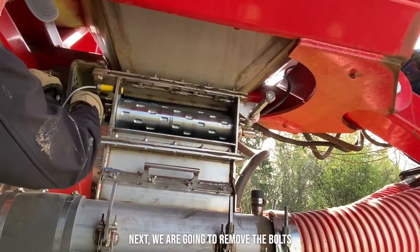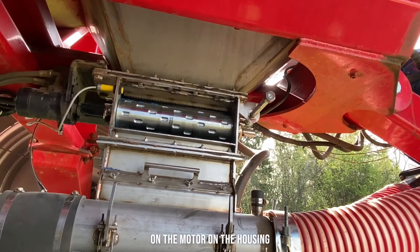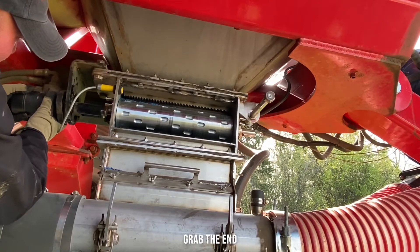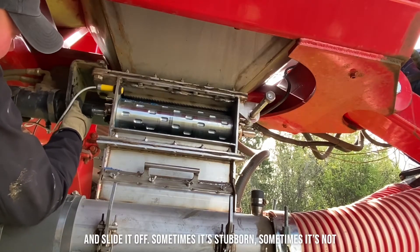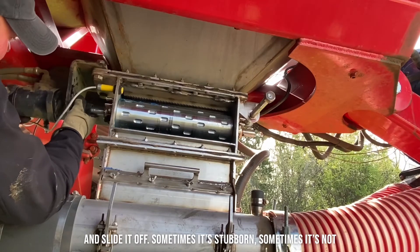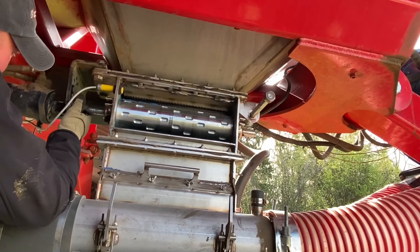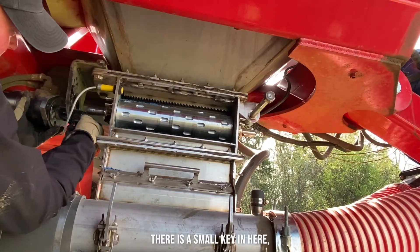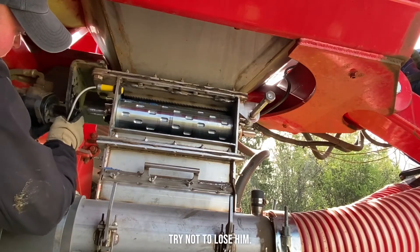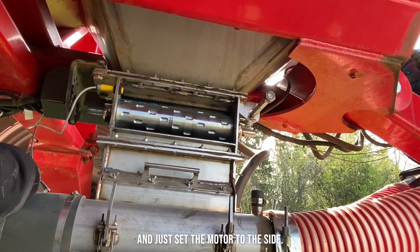Next we're going to pull the bolts, pull the motor, run the housing through the end. It can slide off — sometimes it's stubborn, sometimes it's not. There is a small key in here, try not to lose it. Just set the motor to the side.